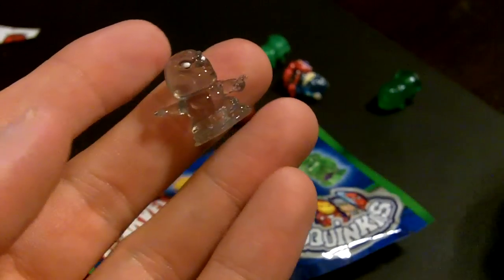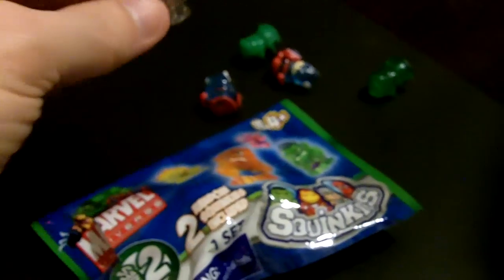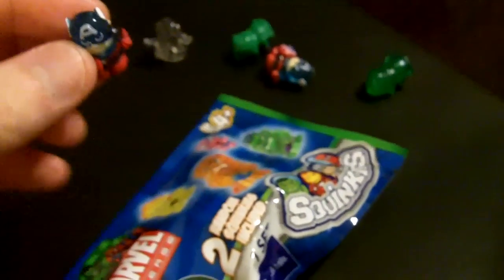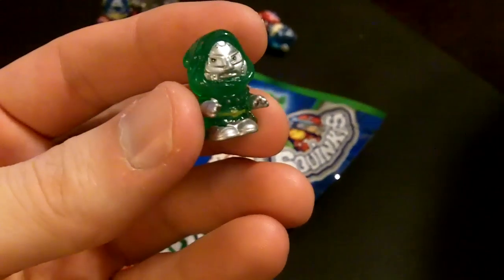This is Silver Surfer, by the way, guys. Really, really awesome characters. Look at the eyes — really neat. Sometimes when you put Silver Surfer in the right ball, you don't even know you got a Squinky in there, because you can't see — it's white and there's another white.